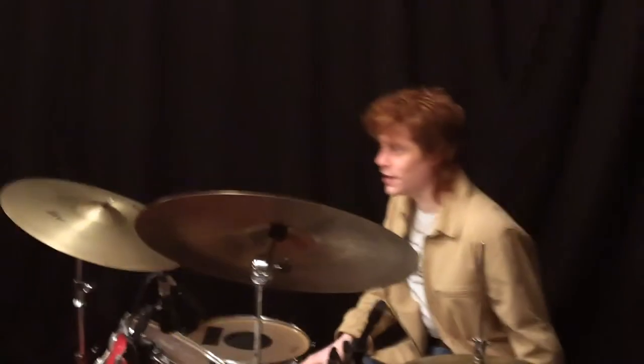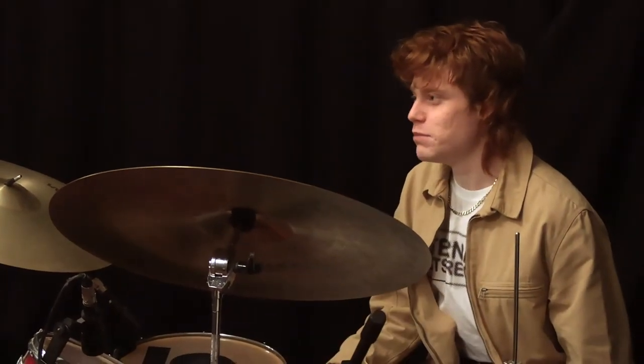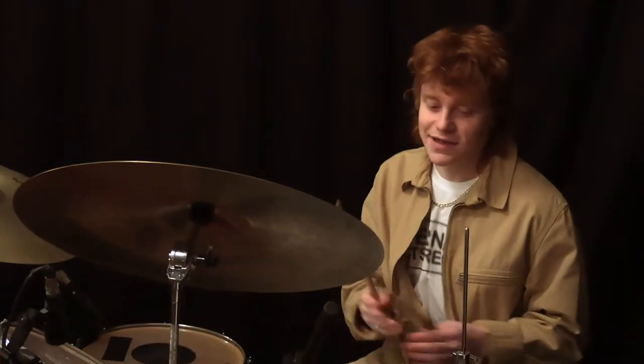Now we're at the big time — the chorus. And yeah, you guessed it! It's the exact same beat, but this time the hi-hat is a little more open.